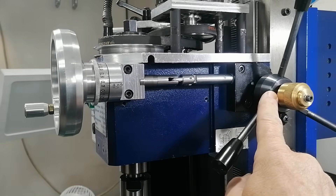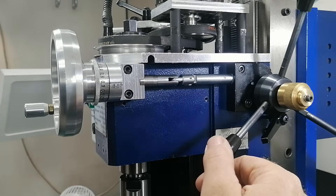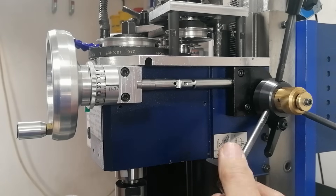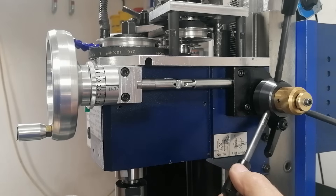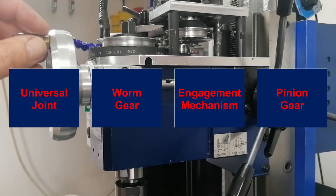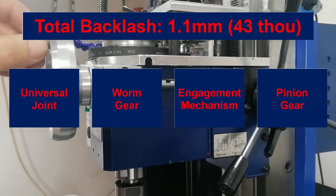Next, the fine feed engagement mechanism — not an easy one to deal with, but we'll come back to it. And finally, the pinion gear, which drives against the vertical rack on the column. If that meshes off, you'll feel it. Each of these parts adds a bit of play, and when you stack it all up, that's your 1.1 mm of backlash.